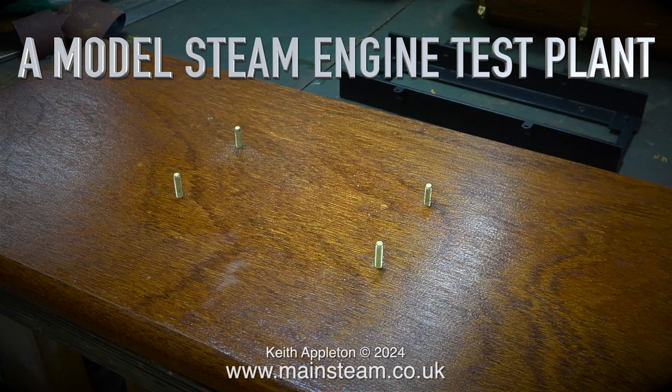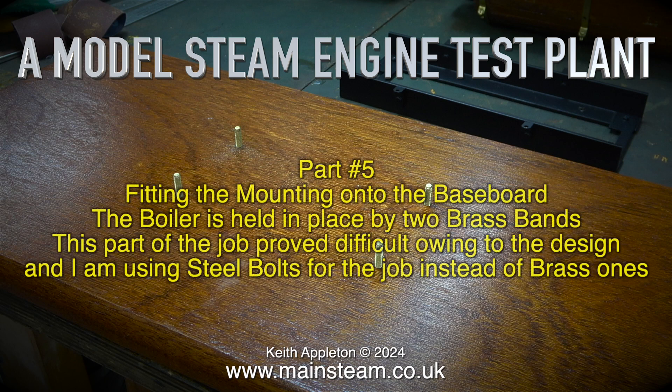A model steam engine test plant — this is part five, fitting the mounting onto the baseboard.